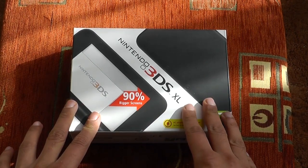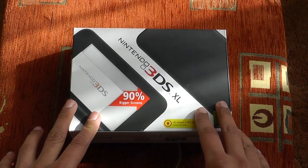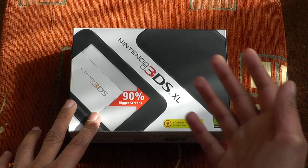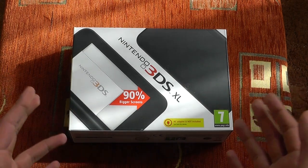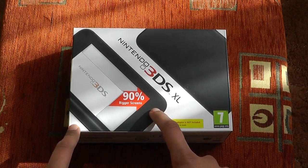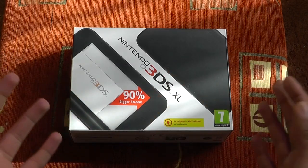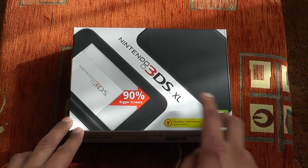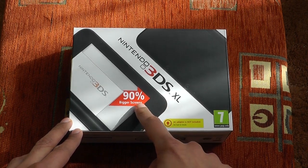Yes, this is the 3DS XL. I did have an original 3DS recently before this one, but I sent it back due to it having some problems with the hinge. I said I would get one eventually when they released another model, but the 3DS XL caught my eye. And since I've had the PlayStation Vita, I just couldn't go back to using the regular 3DS — I needed a bigger screen, and this is 90% bigger, as the box tells you.